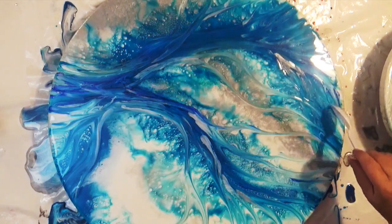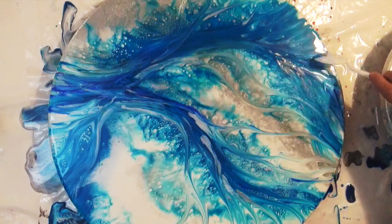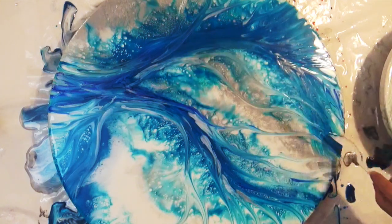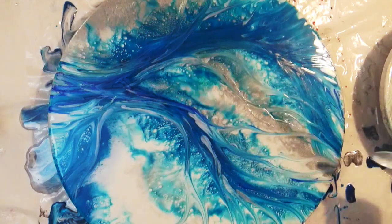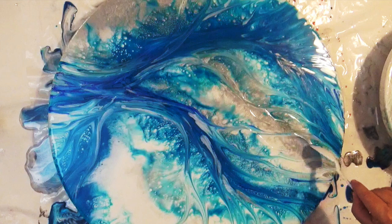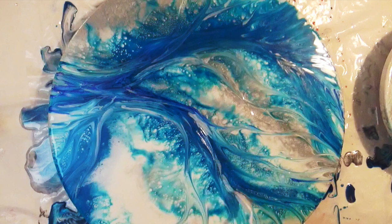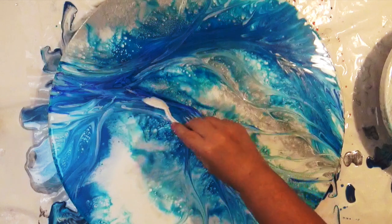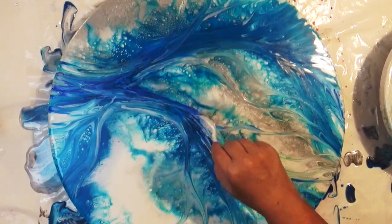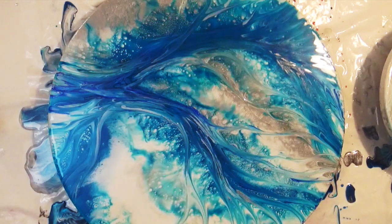To make thinner lines, simply turn your spoon on its edge and use the edge of the spoon to create some thinner lines through your resin art. It will scrape down into the resin, but that's fine because it just gives you those extra lines. It will still self-level to a certain extent; however, you will get some ridges showing on the surface of your resin, but that's fine because it all adds to the dimension and texture of the piece.